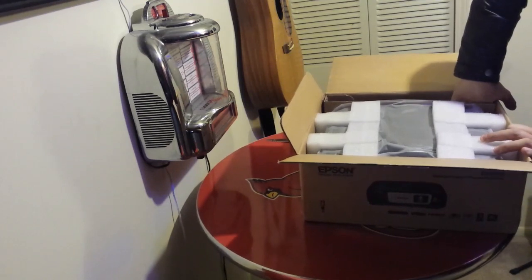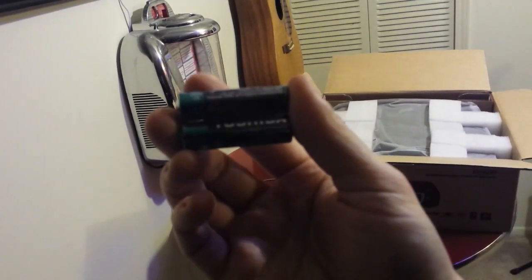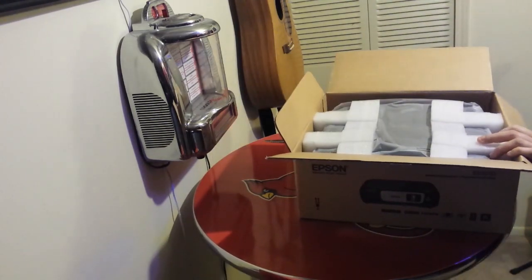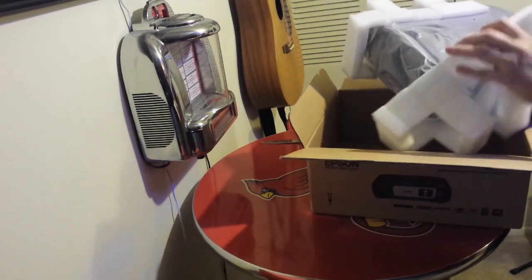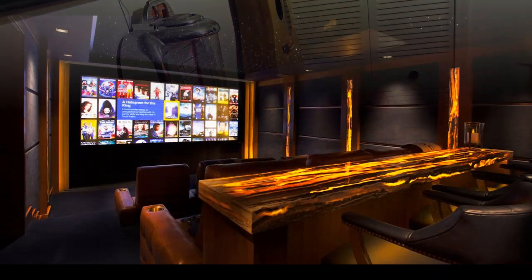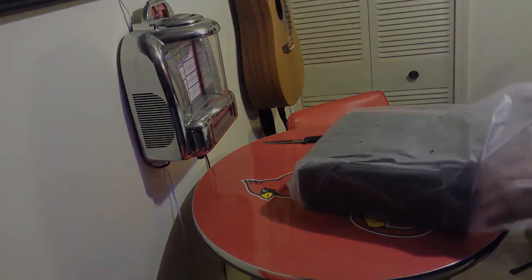I basically nailed it up on the wall temporarily just to see what it looked like to have a projector screen on my wall and to try out my projector. There's the batteries it comes with — looks like two double-A for the remote. It's a blast. I got rid of my TV — that's how much fun I'm having with it. I thought I would be scared of a huge image on my wall but I'm loving it. It's literally like having a movie theater in your house.